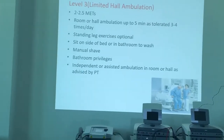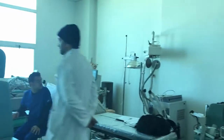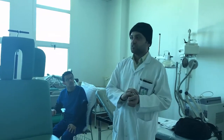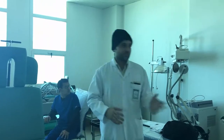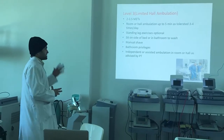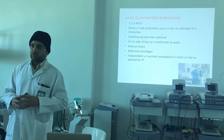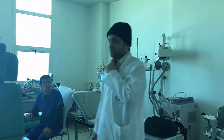Level 3 is limited hall ambulation — previously just around the bed, now you go into the hall. Keep a watch on the respiratory rate and pulse rate and keep asking the patient about symptoms. Activities include standing leg exercises, sitting on the side of the bed or in the bathroom to wash, manual shaping, bathroom privileges, and independent or assisted ambulation.